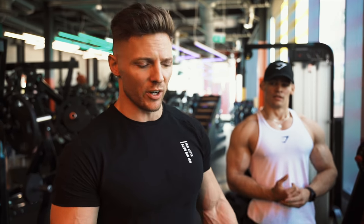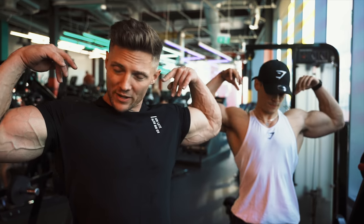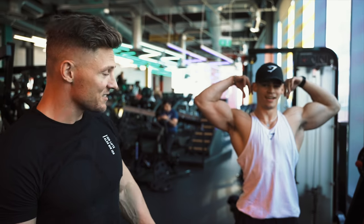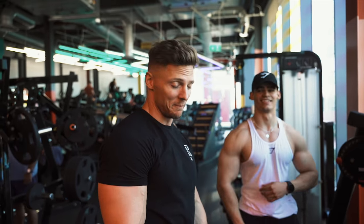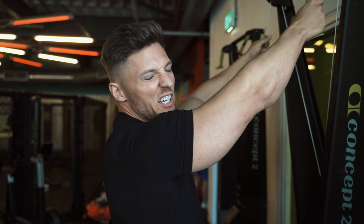The litmus test for a pull day or arm day: if you can touch your shoulder blades or your anterior delt, it wasn't good enough. Definitely can't right now - that's a good pump. Alright, a little skier finisher because it's back day. Want to leave just feeling exhausted.